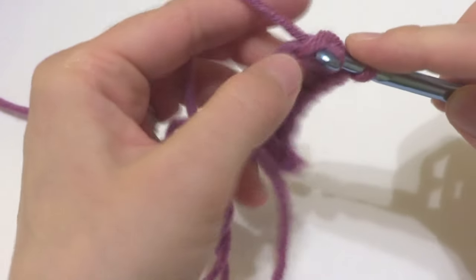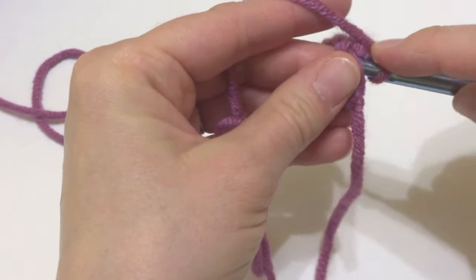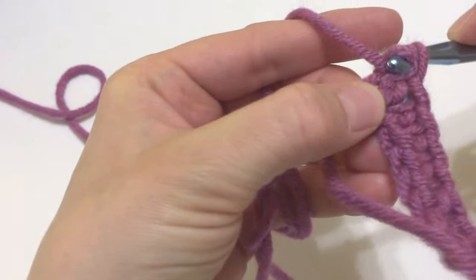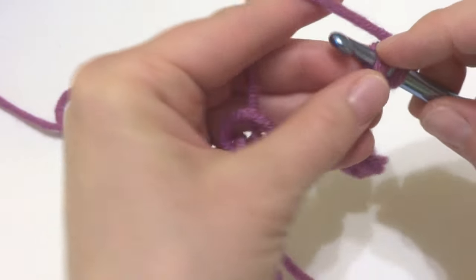You might have to flip it over and angle it a little differently than you normally would work a chain. We're just working into these back bumps all the way across so we can look at them and compare when we're finished. Then this last little bump here, we'll work our single crochet into that as well.